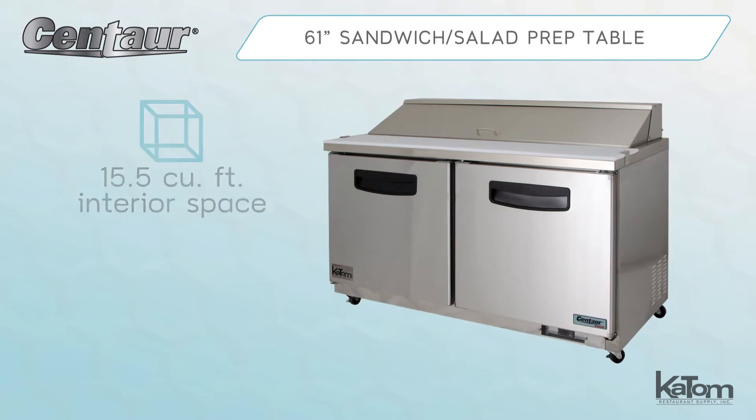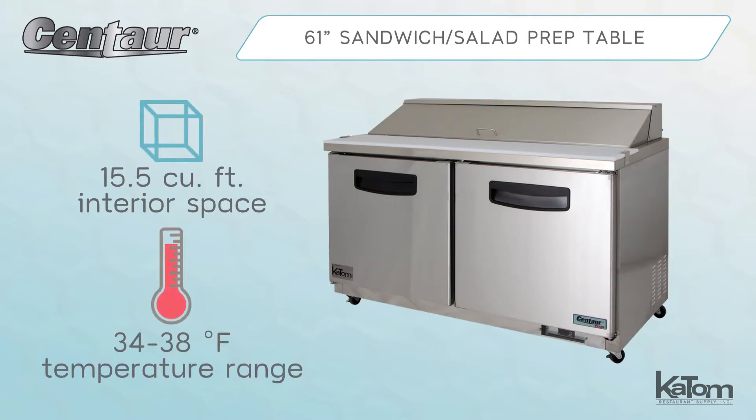The cabinet offers 15.5 cubic feet of interior space and maintains a temperature range of 34 to 38 degrees Fahrenheit.